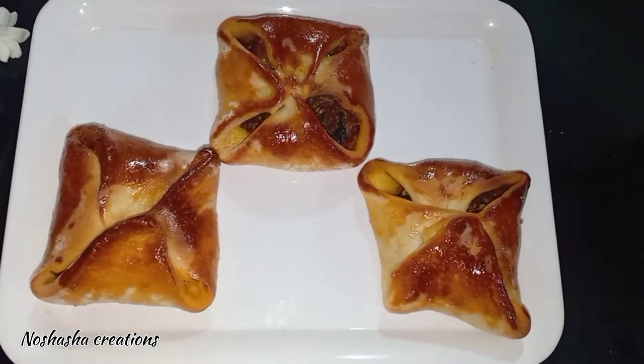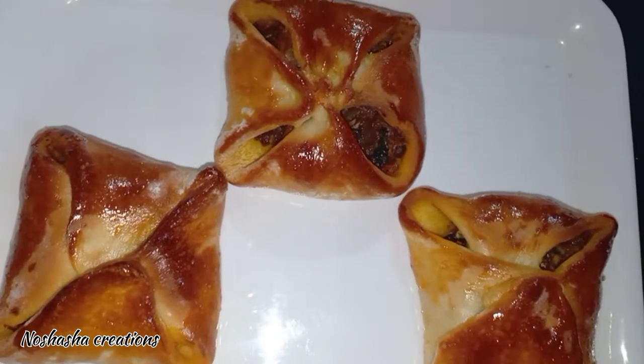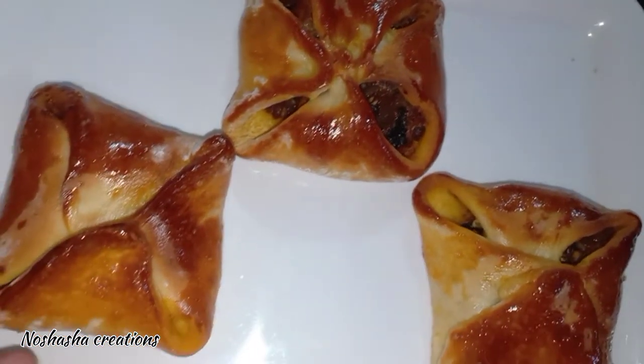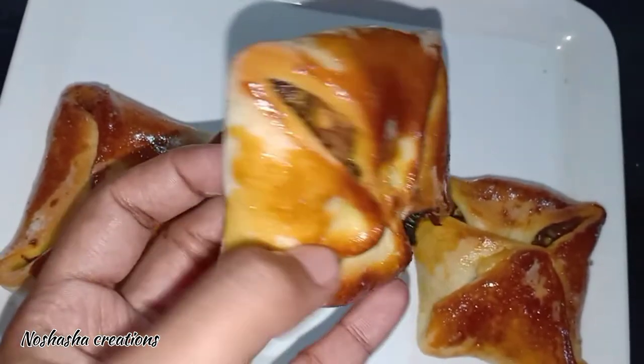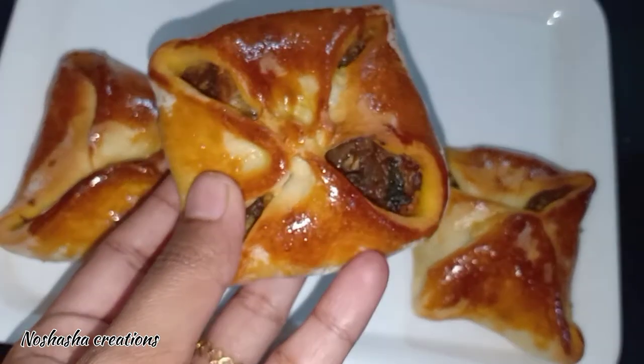Hello, welcome back to my YouTube channel. I have a special snack recipe for you today. This is a recipe for two days and it is a recipe for an oven.